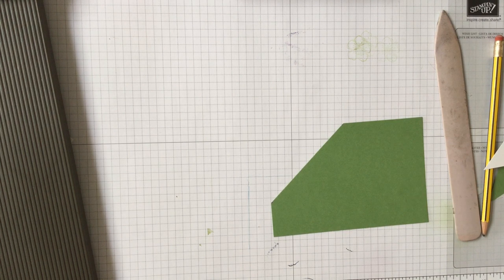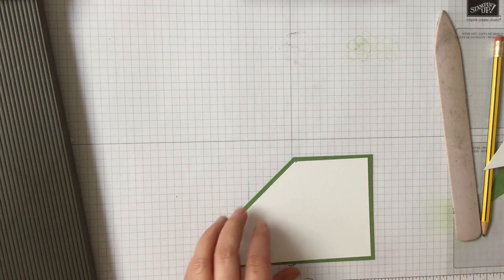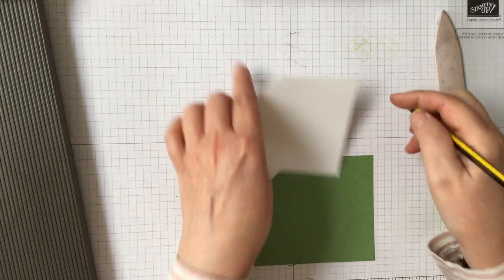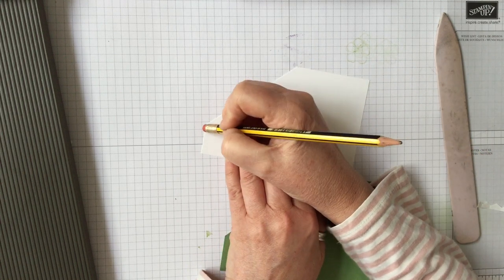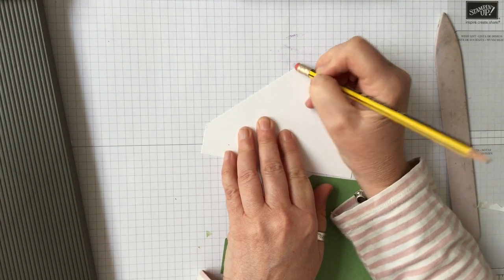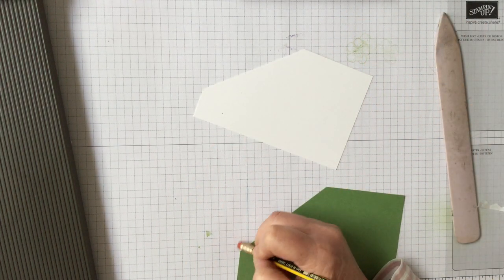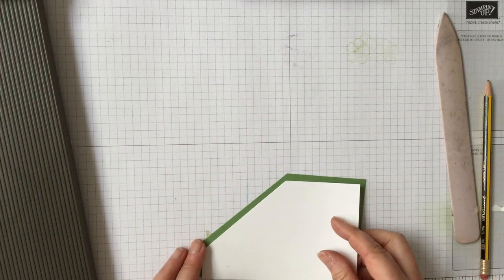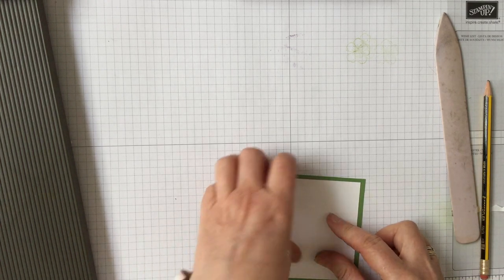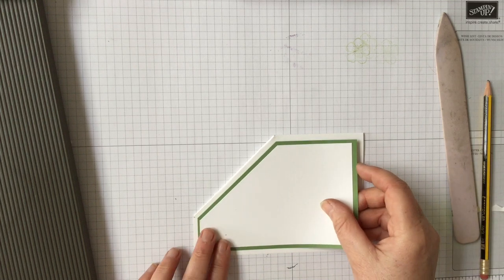So that's taken our two corners off, and that should be it for the trimmer for now. It means we've got this running through on here and that running through on there. Just take your rubber and rub your little pencil marks off, and then you've got your card done to go in on here perfectly.